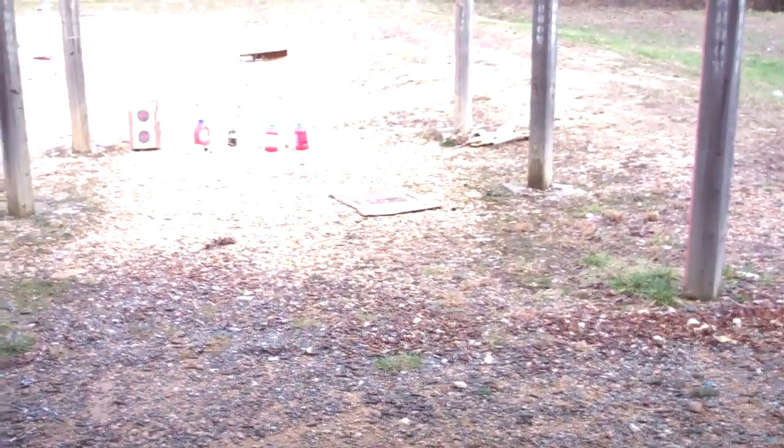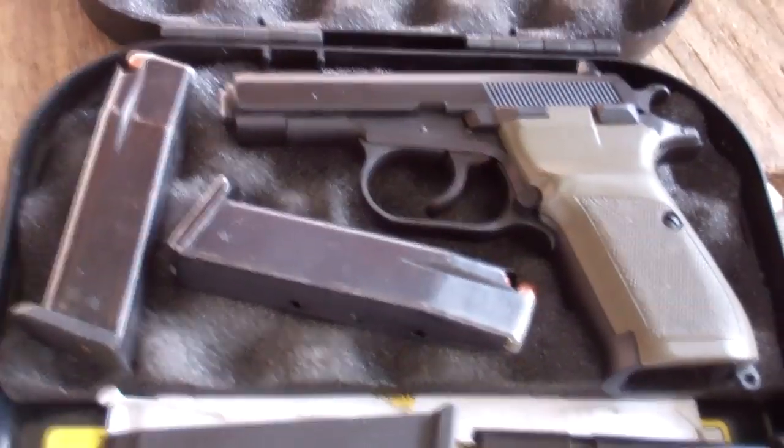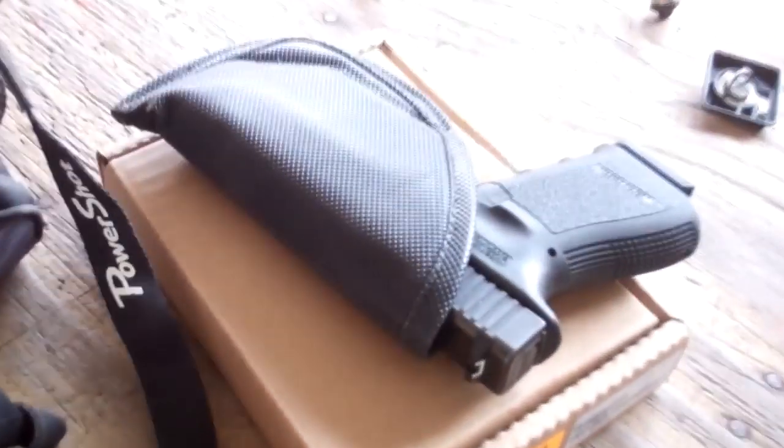I'm here with my favorite shooter, Alex. The camera is set up on the target. We're going to be shooting the blind punch with the new CZ-82. And the block might get in on the action too — we just don't know.